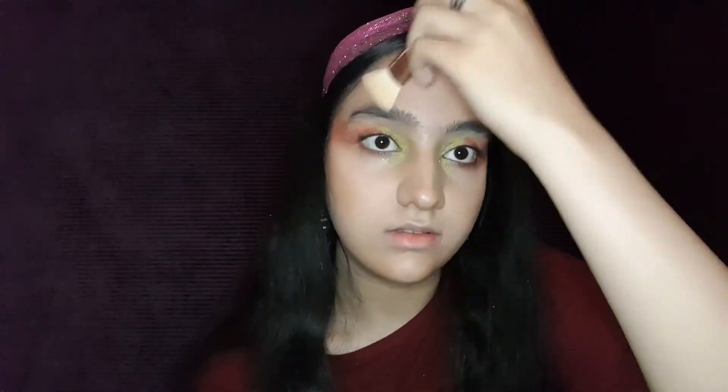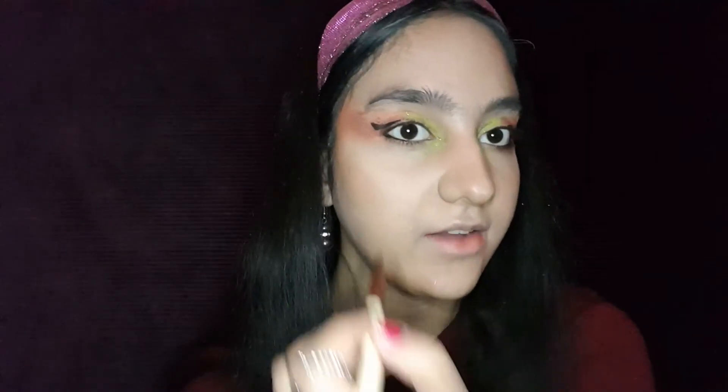We're not done with the eyes, but now we can remove the baked powder. Now we have to fade this eyeliner. When you use this eyeliner and fade it to the outside of your eye, it's going to lift it.